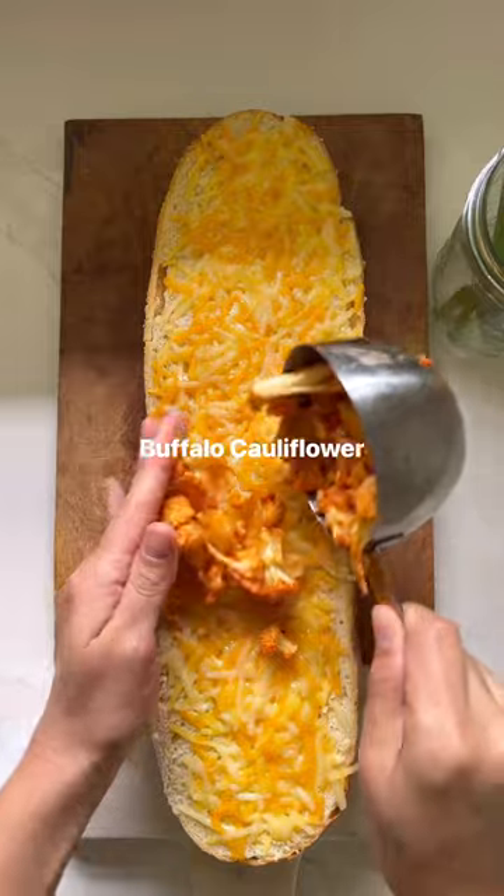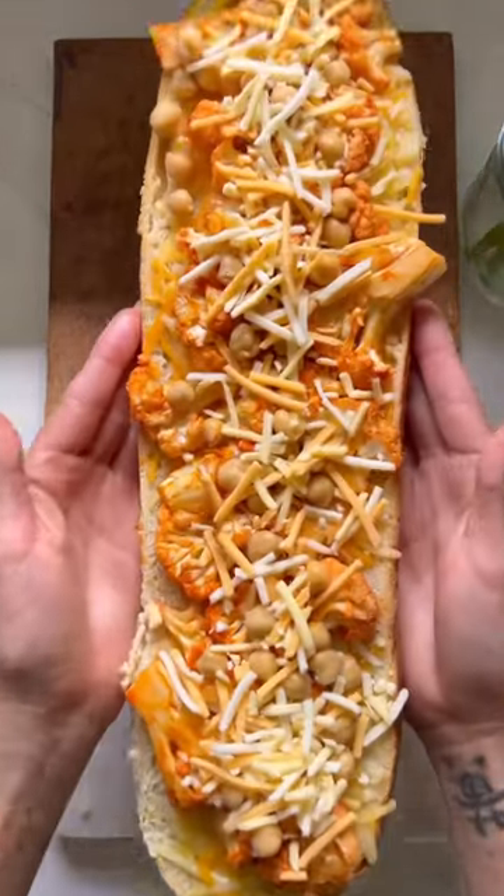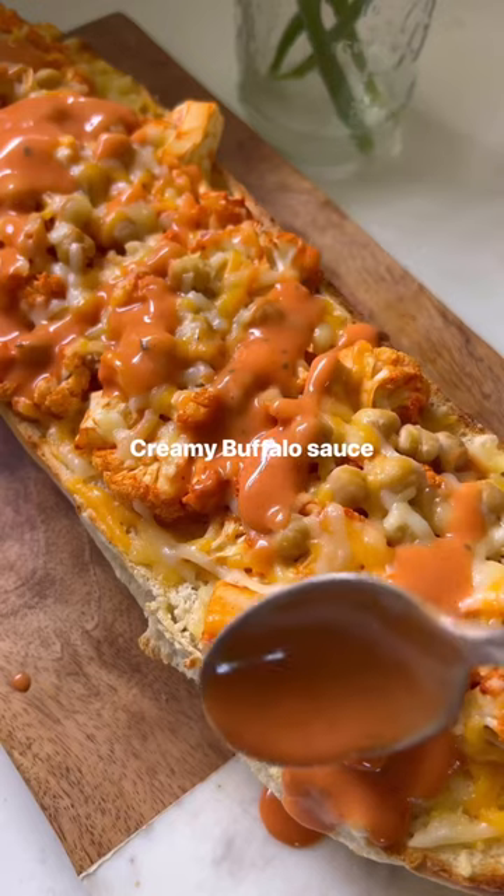To make, roast your buffalo cauliflower, then layer your french bread with cheese, cauliflower, chickpeas, and more cheese. Bake until the cheese is melted, then top it with creamy buffalo sauce and green onions.